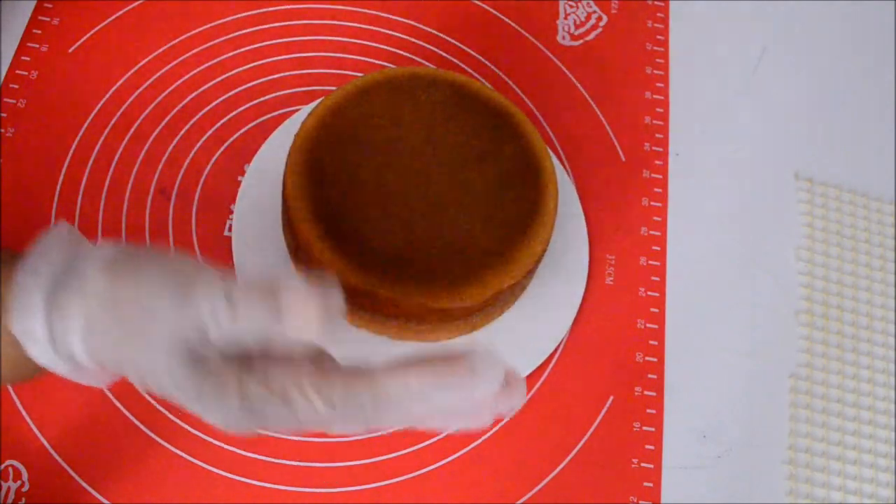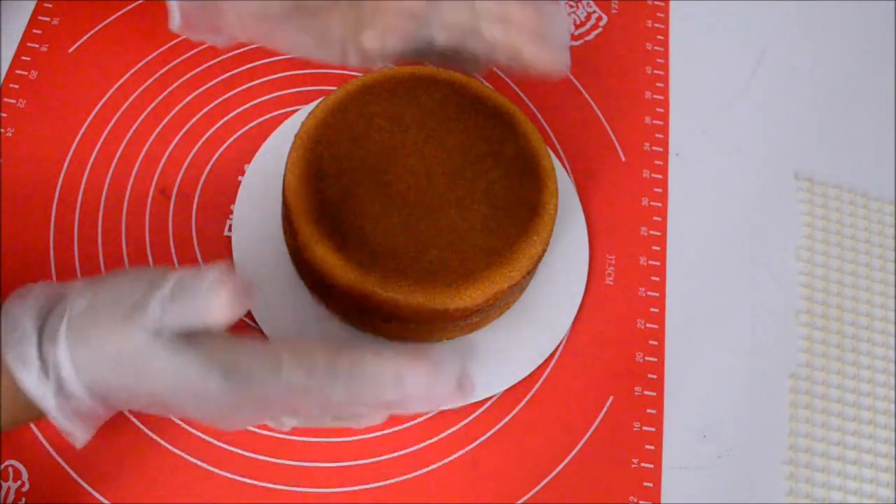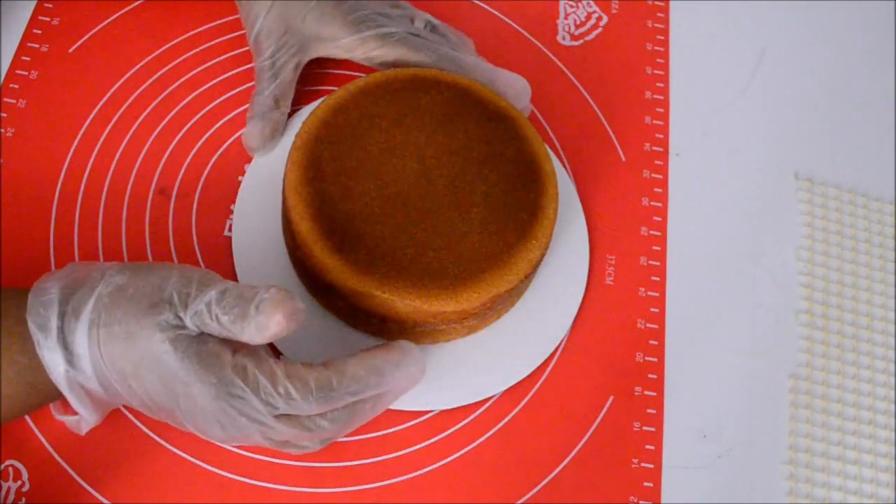I want to show you how the cake pan looks — nice and clean, nothing stuck to it. That's the way it should look.